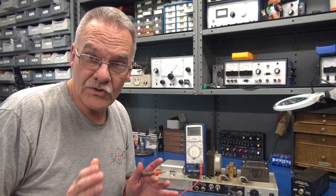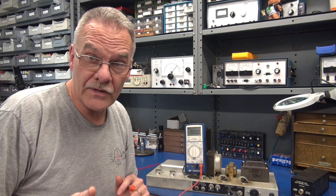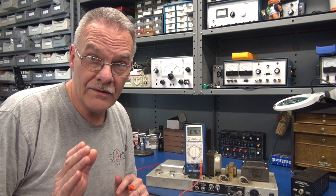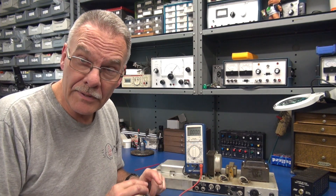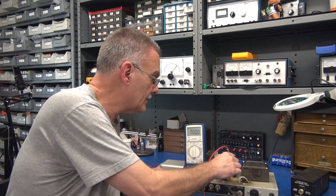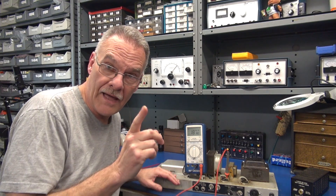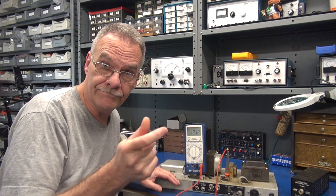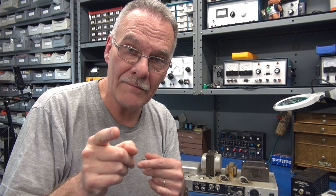One point I cannot stress enough is the lethal voltages that these amplifiers can produce and that you can easily come in contact with. For example, tweaking a tube pin in there, your hand on the chassis contacts high voltage — you have a direct path through your heart, and that could be lights out. Now I think I know why he had a sock on his head. We'll see you again on D-Lab's basic training.